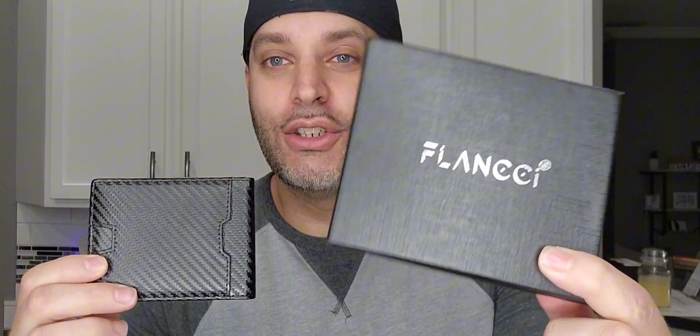Hey guys, so I was just gifted this men's slim wallet by Flanshee. This is the packaging that it comes in — a nice little packaging.